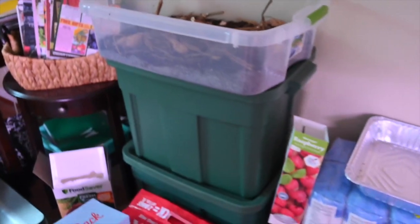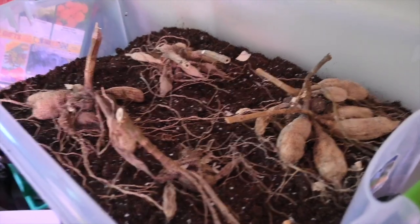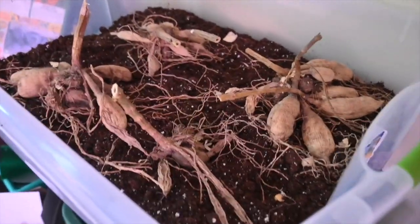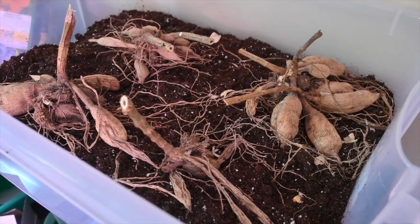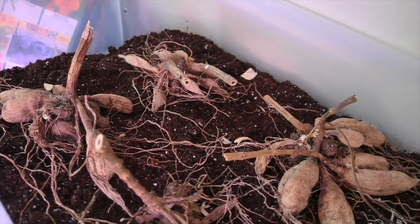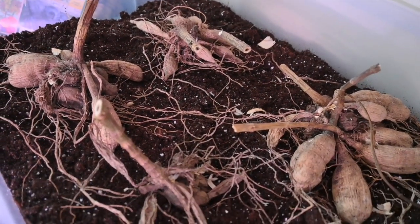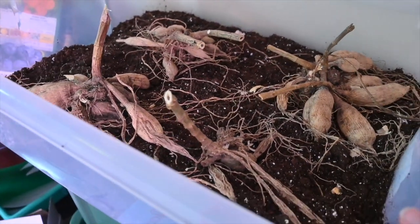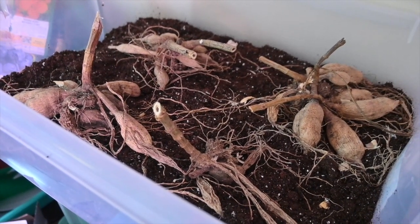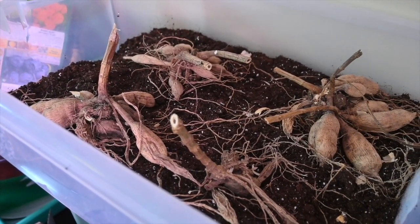Here is where the dahlia tubers are going — you can see it is our office. I'm going to put the lid kind of cattywampus on it. They do not need light to pre-sprout, so they don't need to go under the grow lights and take up that valuable space. Once I start to see them sprouting and they get little eyes, I'm going to cover them with about 5 inches of potting soil. If your container is not big enough and it's still not warm enough outside to plant them, you can up-pot them into pots until you are ready to plant them outside.